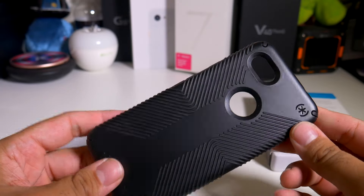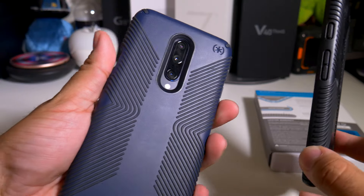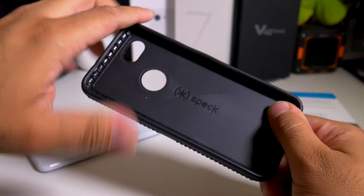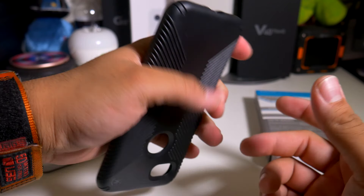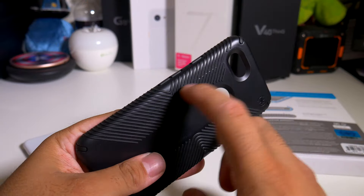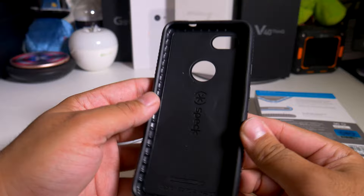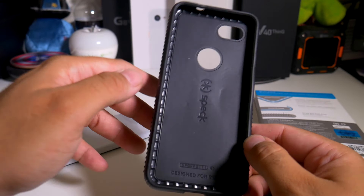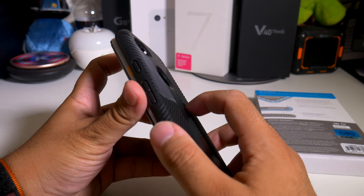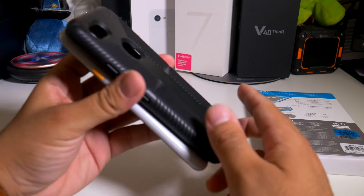As far as the case itself, it's a typical Presidio Grip. I have this on my OnePlus 7 Pro at the moment. I definitely like it in black — it's not a cheap case, it won't break easily. You have the little sides here for extra grip so you have a better hold on your phone and don't drop it. Designed for impact, the Speck Presidio Grip on the Pixel 3a also has an opening for your headphone jack right there.